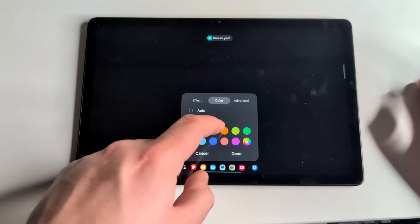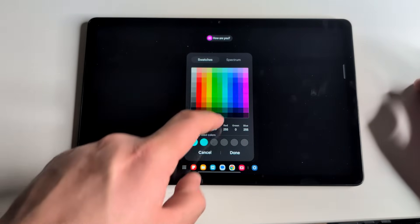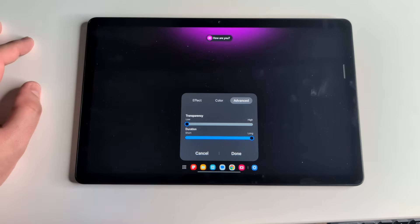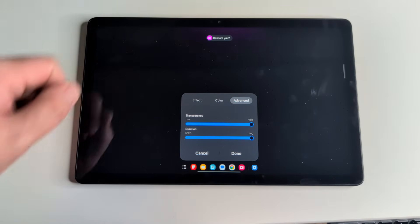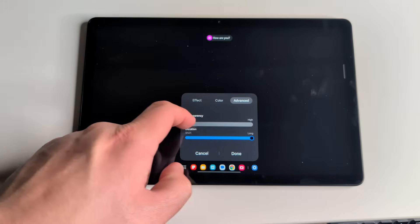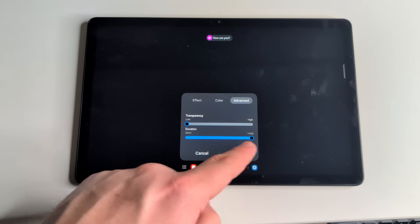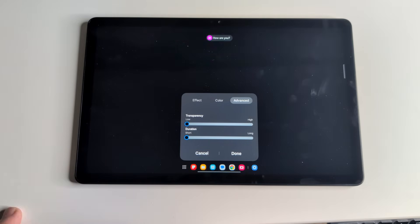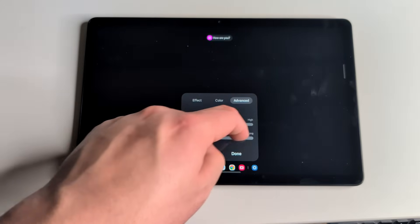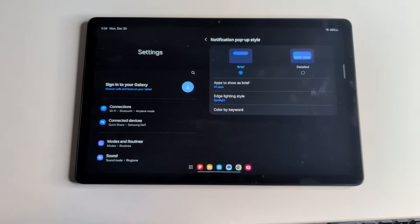We have different colors you can choose — turquoise, red, and a full color wheel if you want to customize it to your liking. In Advanced mode, you can choose the transparency level: high transparency for a dimmer effect, or low transparency for a very bright color. You can also select the duration — short, medium, or long — for how long the notification light stays on.